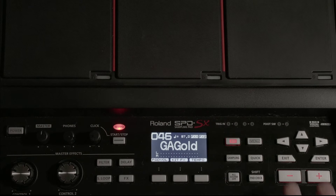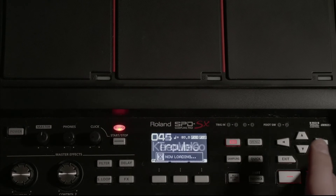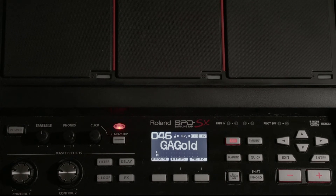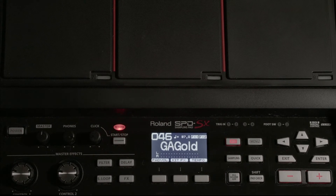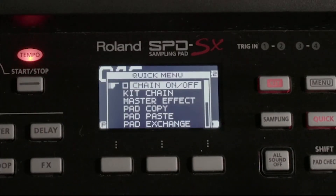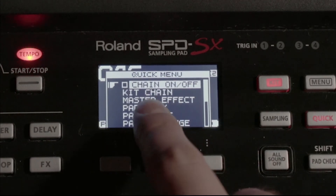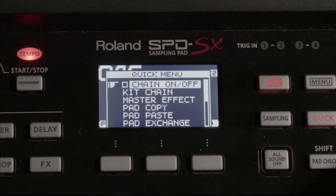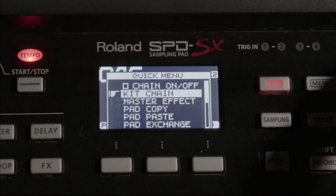As you can see, we can cycle through all of our kit patches here, but what we're going to do is set up a set list. The kit chain is essentially a set list, so we're going to hit Quick. This will bring up your quick menu. You can see that you have the ability to turn the kit chain on or off, and you can select a kit chain.